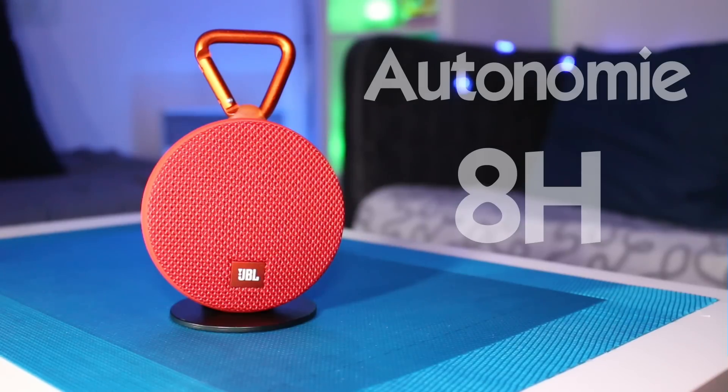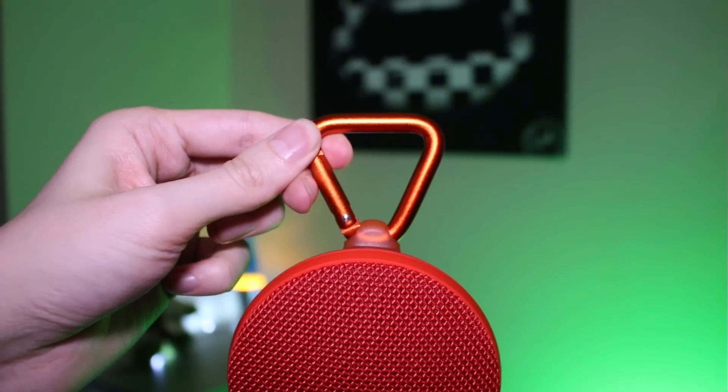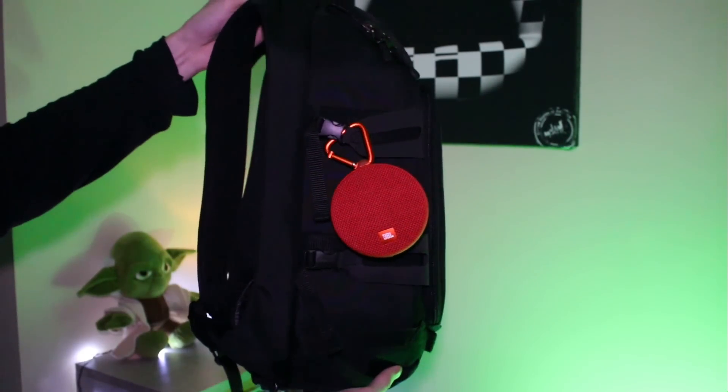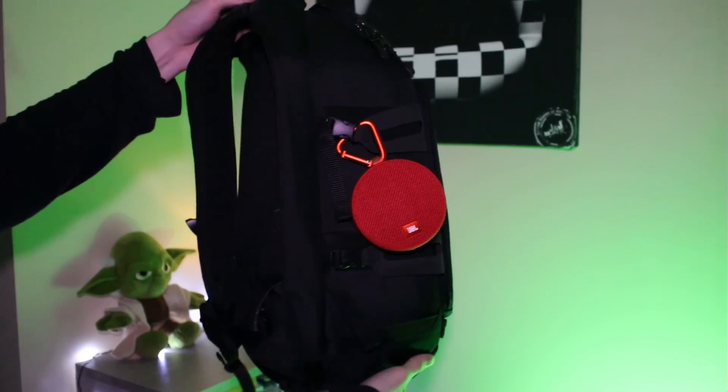2h30 suffiront pour recharger sa batterie et assurer jusqu'à 8h d'autonomie. Comme vous pouvez le voir, l'enceinte est équipée d'un mousqueton en aluminium. Celui-ci va vous permettre de la fixer sur différents vêtements ou supports, comme par exemple à la sangle d'un sac à dos. Il est donc tout à fait possible de l'avoir avec soi lors de ses déplacements, de ses voyages ou encore lors d'activités sportives.